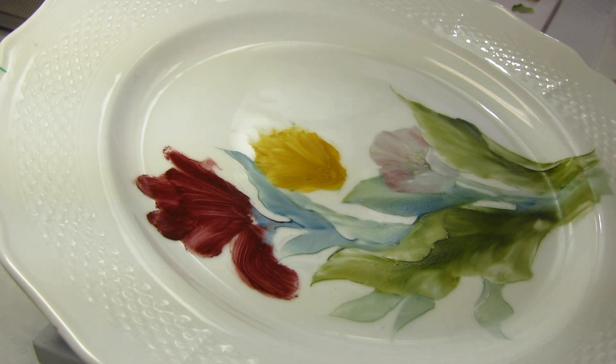This is Carla Pendleton again with Episode 4 of Painting One Fire Tulips. It's a technique that you've probably watched before, but can be applied to many different flowers.